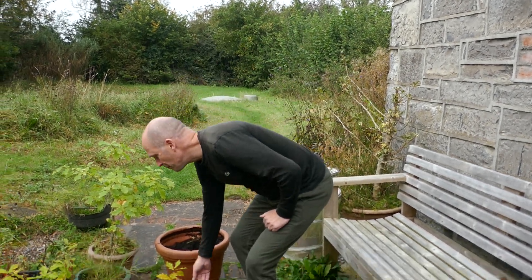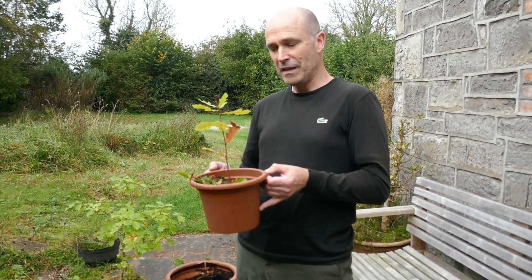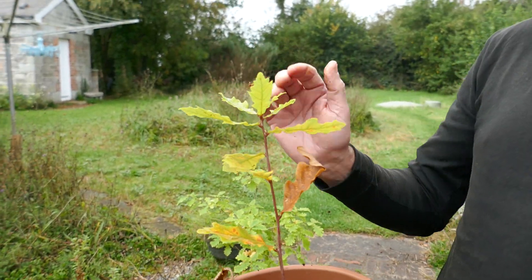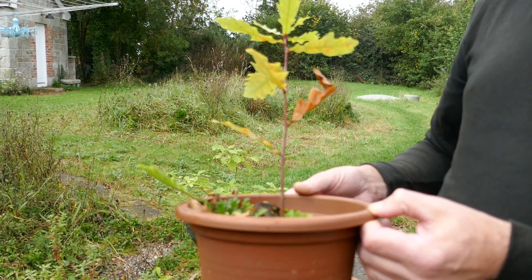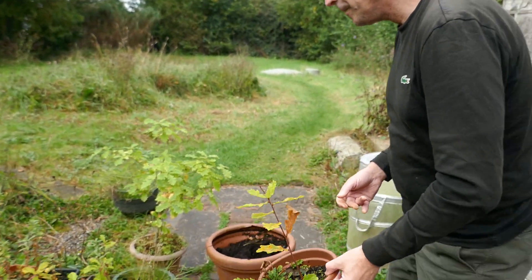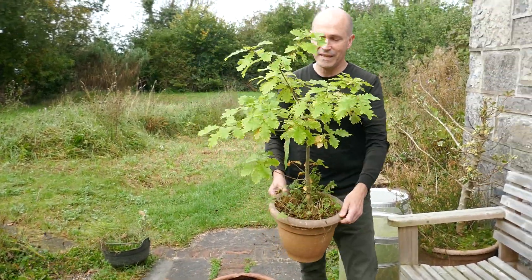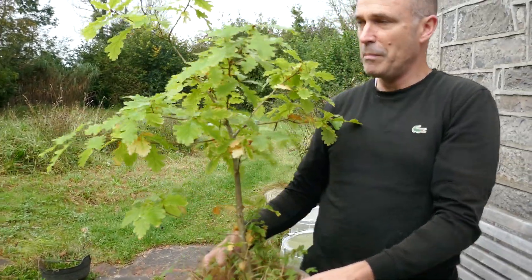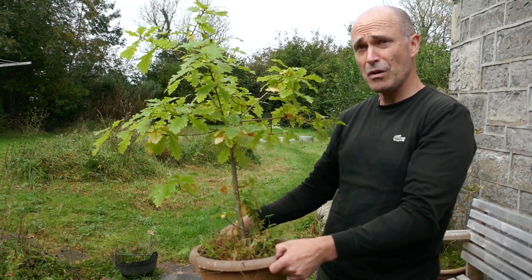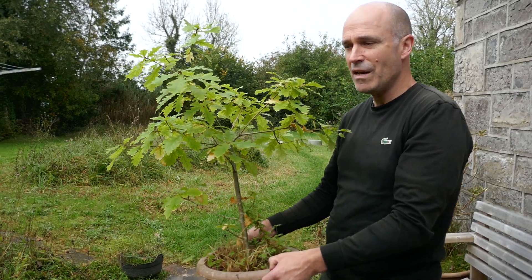Here is a one-year-old oak. I planted this last year, also from Charleville Forest. You can see this is one year — it's got a nice straight trunk on it. And over here is a three-year-old plant. This is really ready for planting out. It will be planted out when it's dormant, when the leaves are gone. You can see it's quite a substantial plant, and this is only three years old. So it does work. Oak germinates really, really successfully.